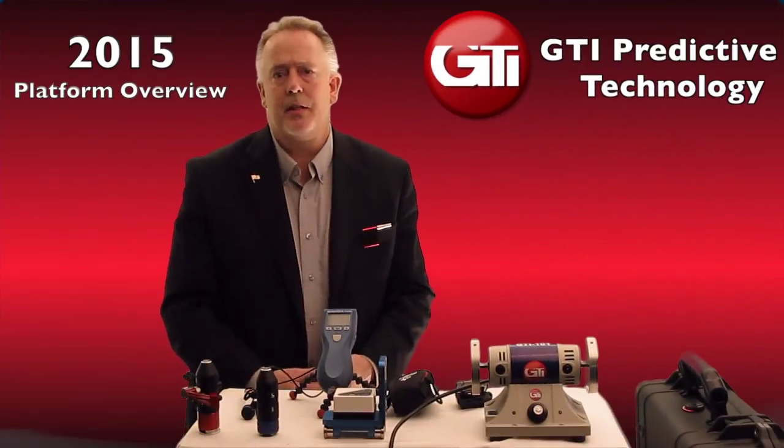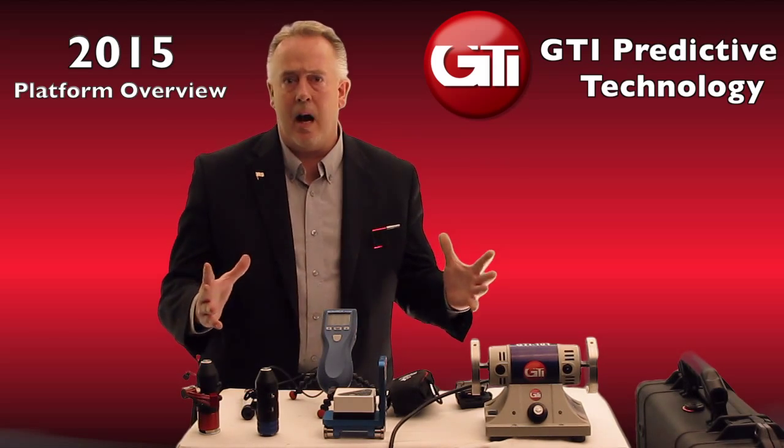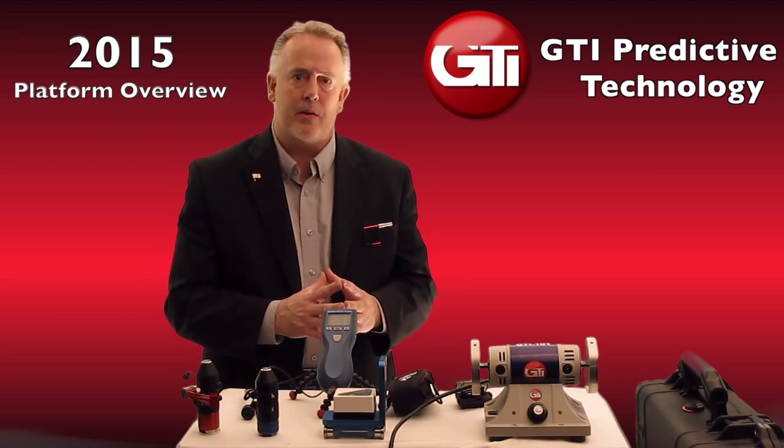Welcome to GTI Predictive Technology. My name is Tom Honig. I'm going to be going over all of the iPad predictive products that we have for 2015.